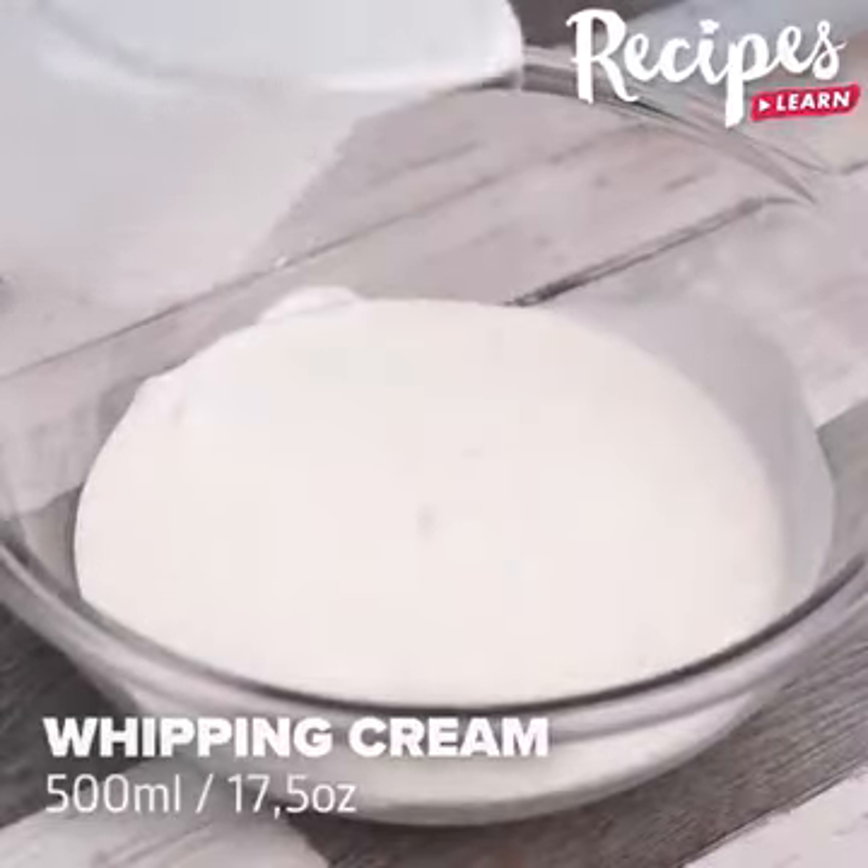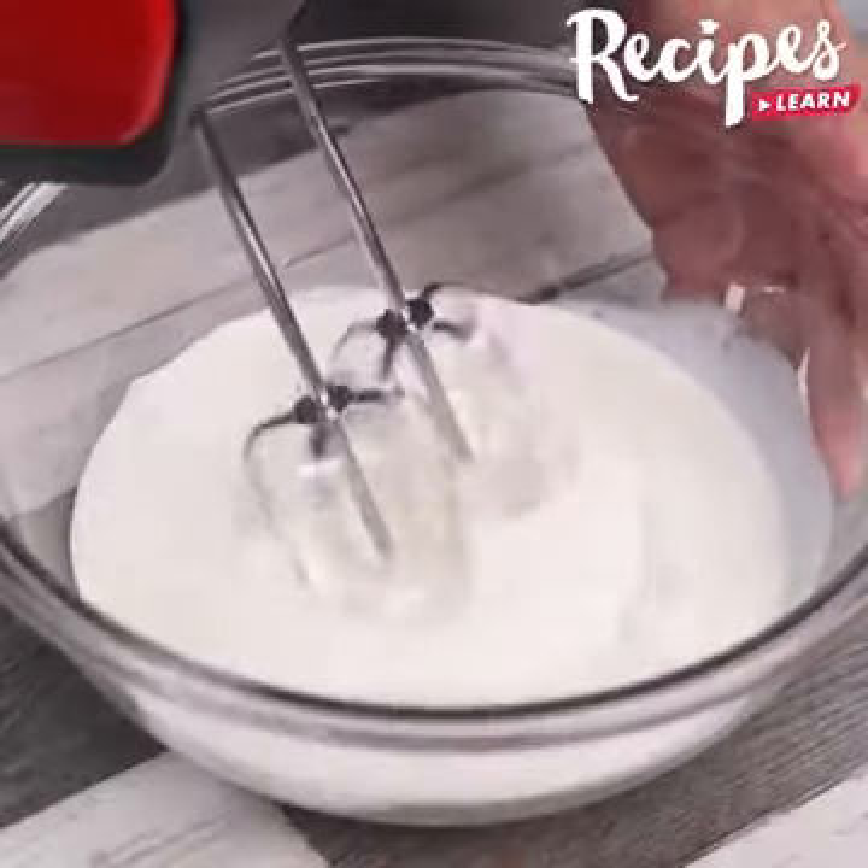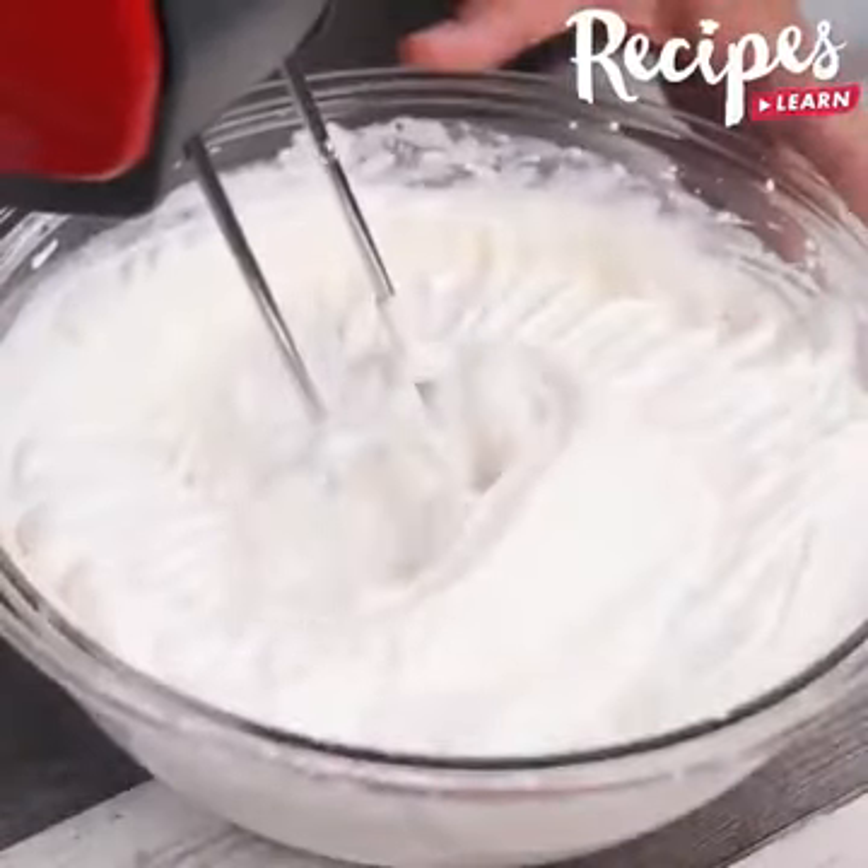In a bowl, add 500 milliliters of whipping cream and beat with a mixer. When you get the right texture, stop whipping the cream.